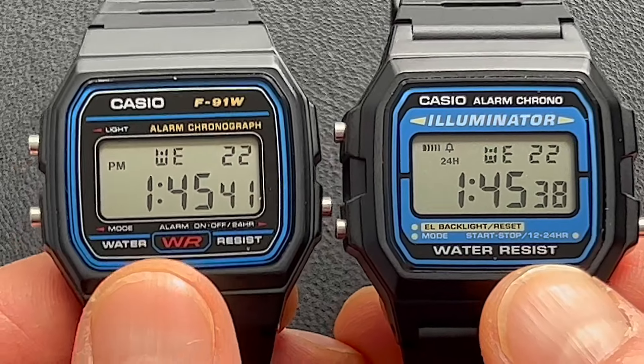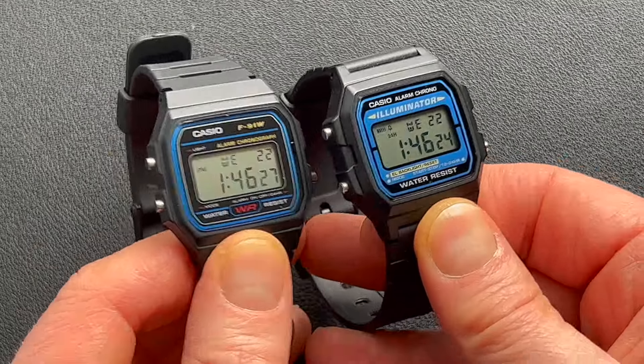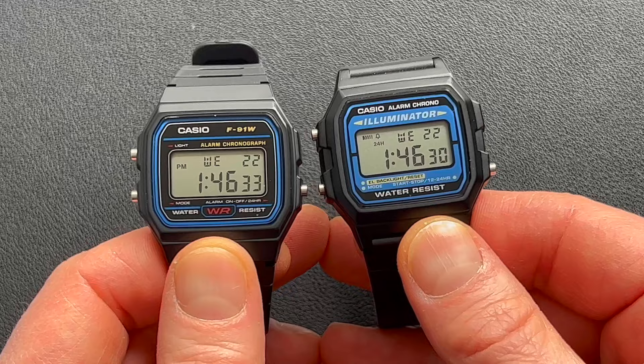The F91W is more of a black theme with text on it, where the F105W is a blue theme with text on it. The watches have a very similar look, so it's really going to come down to which one of these two dials you prefer for this category.